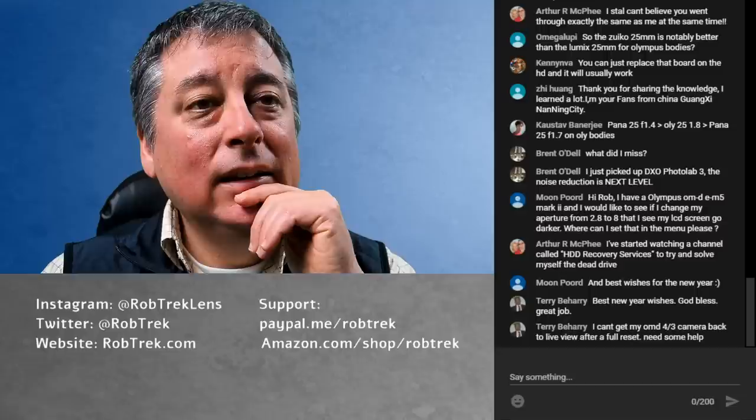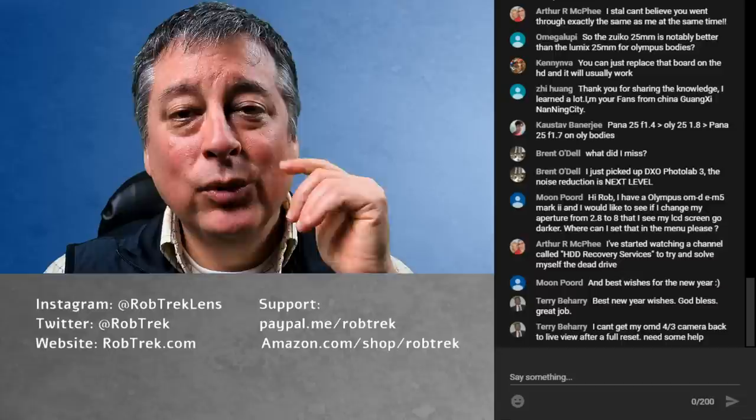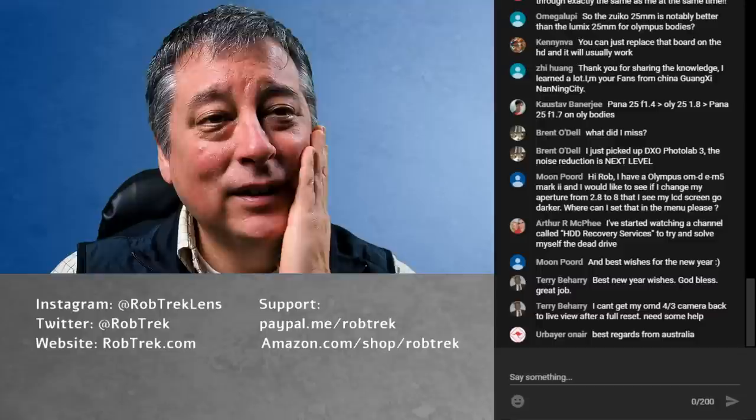Brent is also saying DXO has terrific noise reduction. I've only heard good things about DXO — if anyone gets it, you won't be disappointed. These days all the software is so good, just like our cameras.